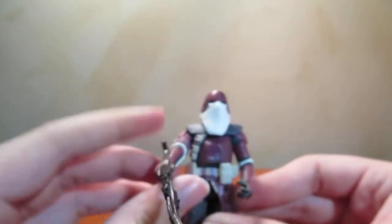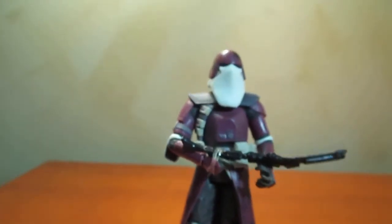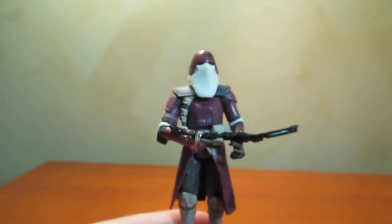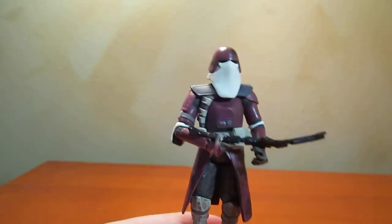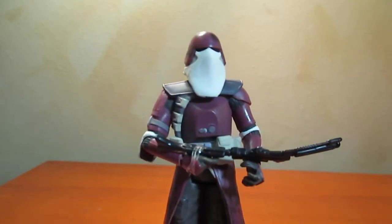There we go with his helmet on. That's a formidable looking opponent — I'd be kind of scared if someone was walking towards me that looked like this. So this is the 30th Anniversary Number 2 Galactic Marine.